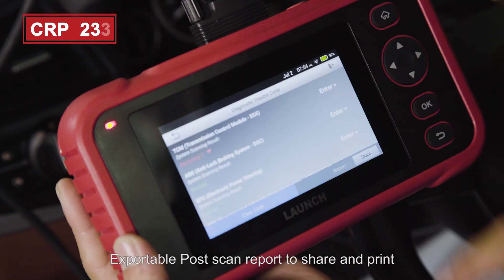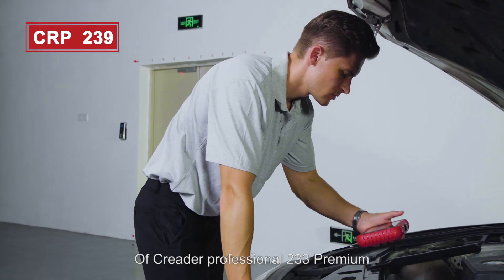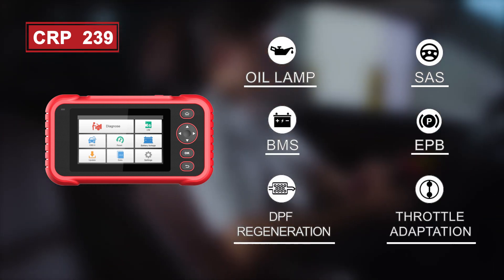It supports exportable post-scan reports to share and print. The Kriter Professional 233 Premium features 6 enhanced reset functions: oil lamp, SAS, BMS, EPB, DPF regeneration, and throttle adaptation.